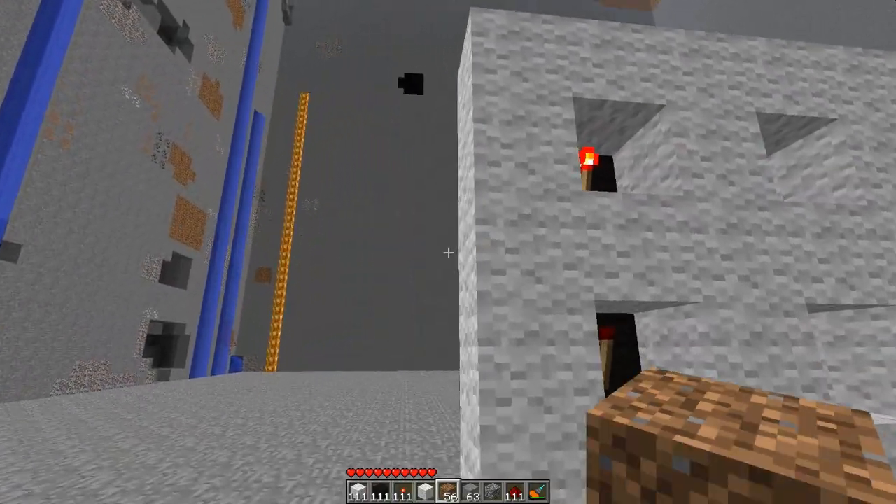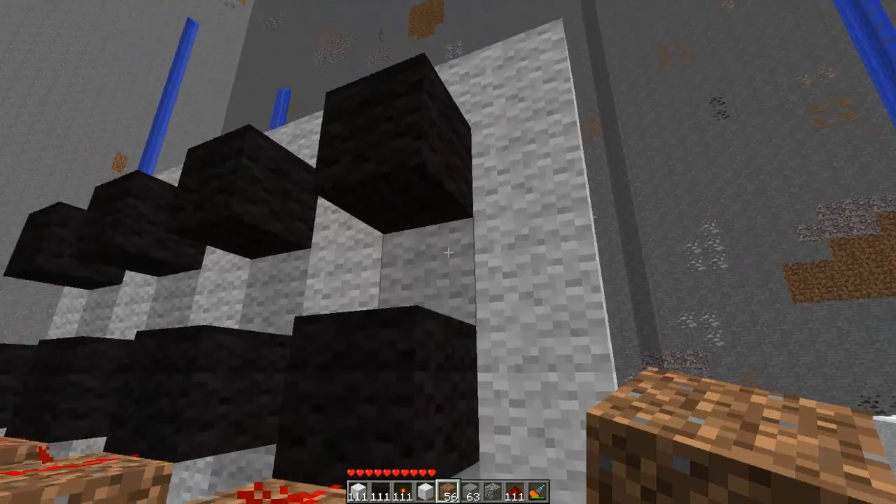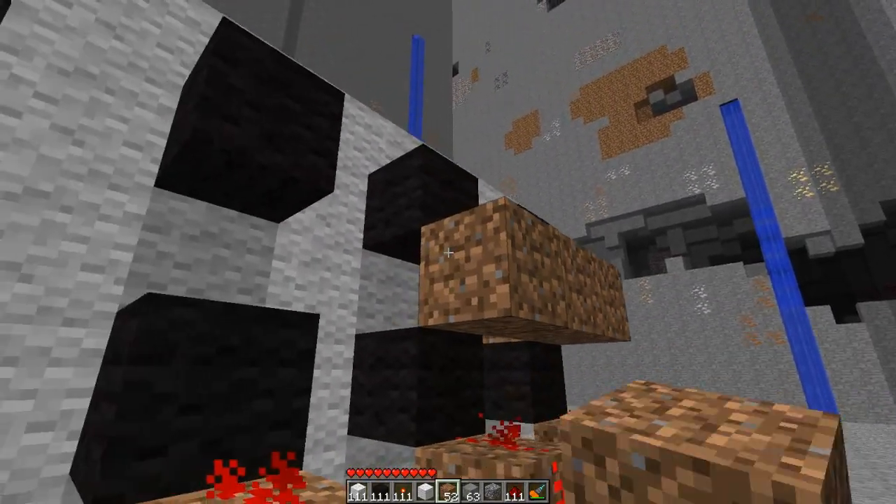Then you place redstone torches on the front of them to turn those bottom four torches off. Those bottom four torches should now be off.